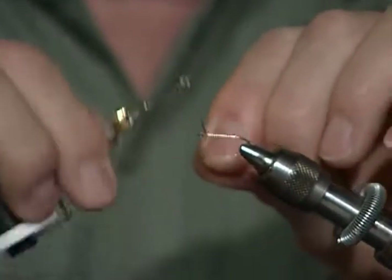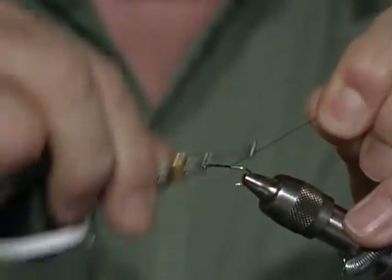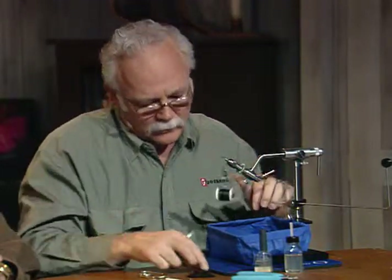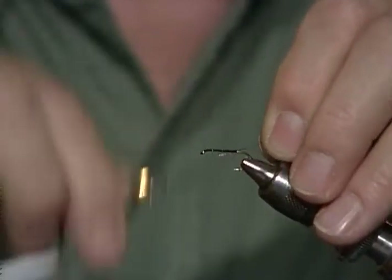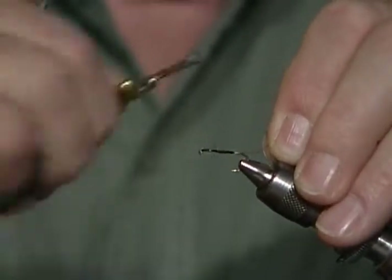Take this tying thread and I'm just going to dress that whole hook shank. You see how I'm holding that thread up at a 45-degree angle? That keeps every wrap falling directly on top of the other — there is no gap. I do that all the time and it's really a help. The exact angle doesn't matter: 45, 60, or even 61 and a half.